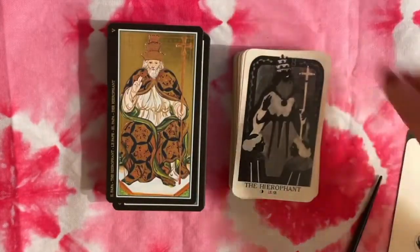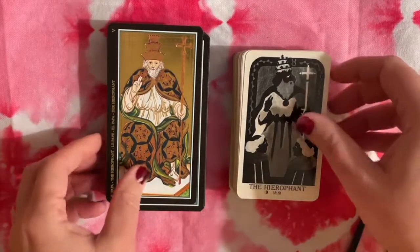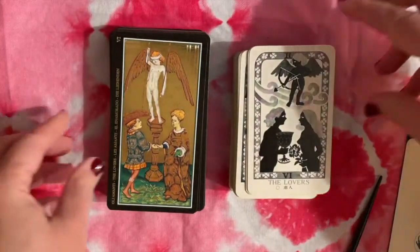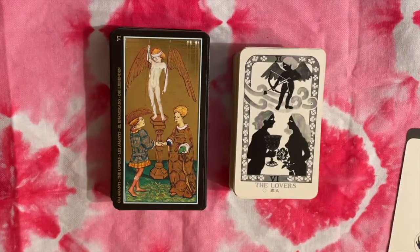Here's the Hierophant or Pope — very similar. Here's the Lovers card again — a similar look — and you can see where the Marseille kind of comes up with its imagery, but we don't have three people, we just have two people and a Cupid.